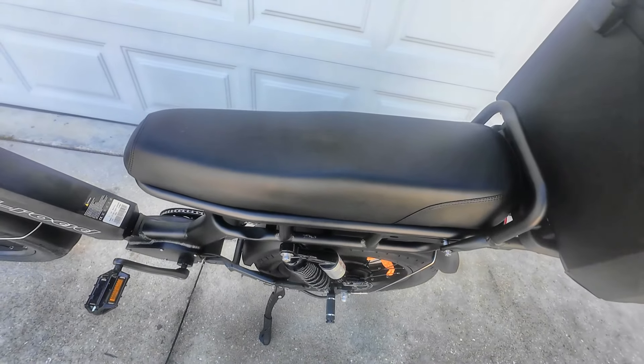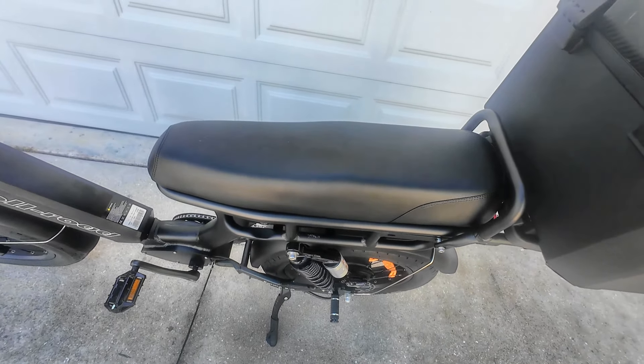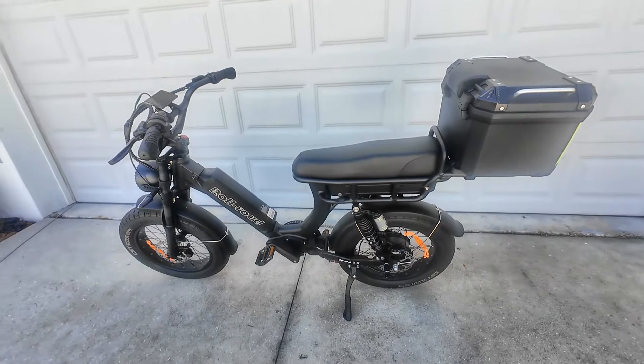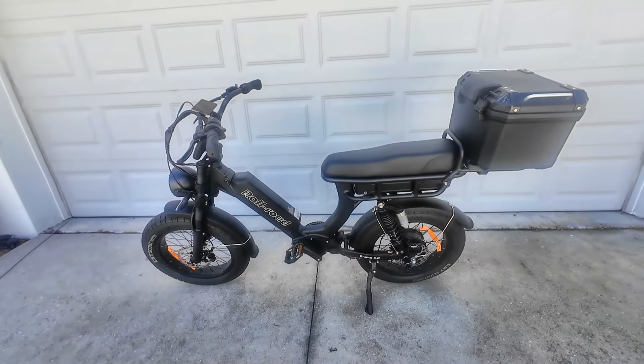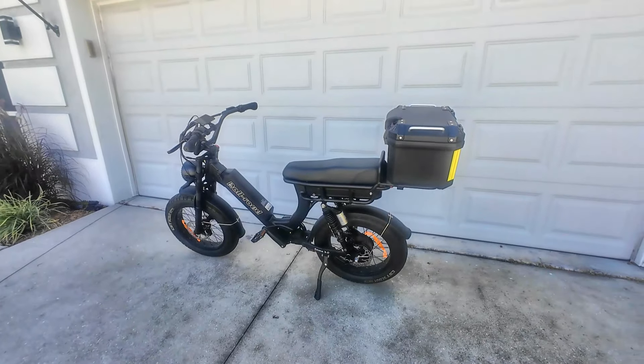You also have an 18 inch saddle that is supportive and has extra padding. With its wider and longer size, it has a higher level shock suspension, and it makes for a comfortable ride for those longer rides. And for safety, it also has a working headlight.